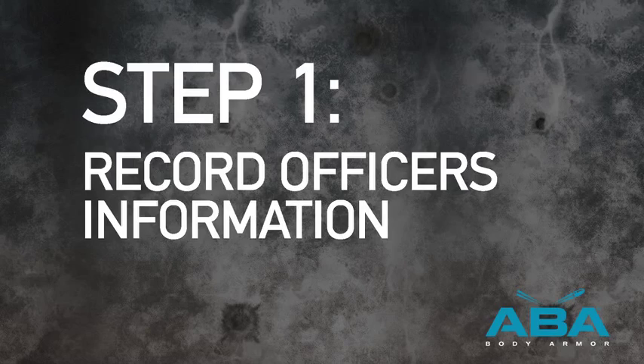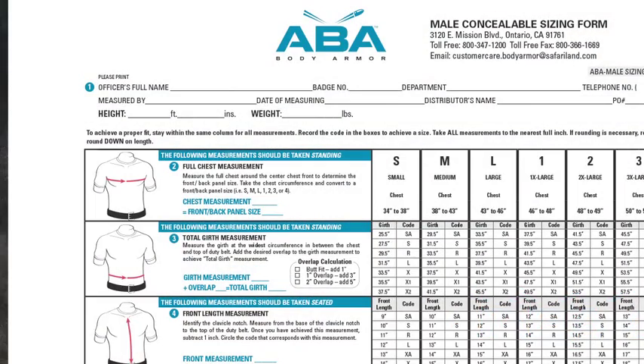Step 1: Record the officer's information including height and weight on the appropriate sizing form.